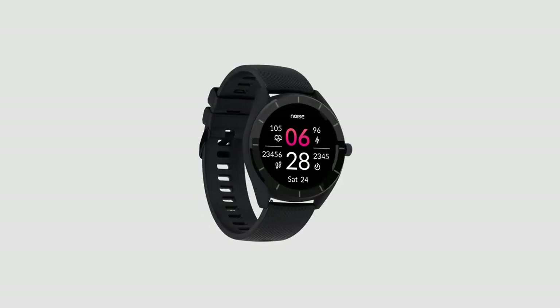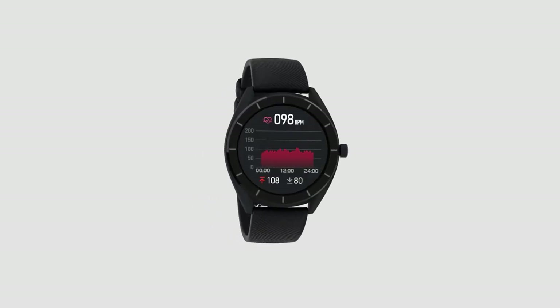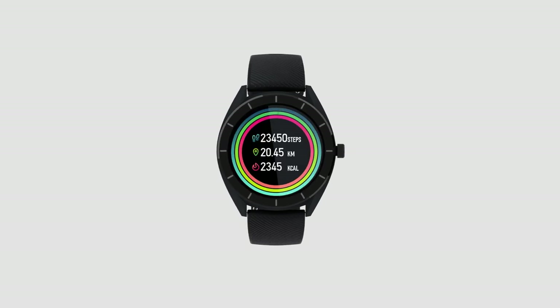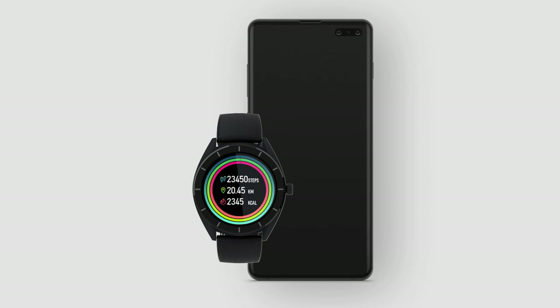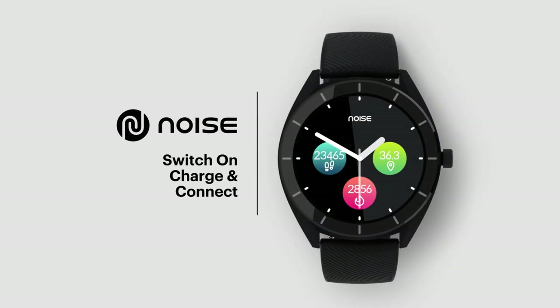Got your new NoiseFit Endure watch? It's easy to use. But before you start using your NoiseFit Endure smartwatch, make sure that your smartwatch and your phone are next to each other. Now let's get started.